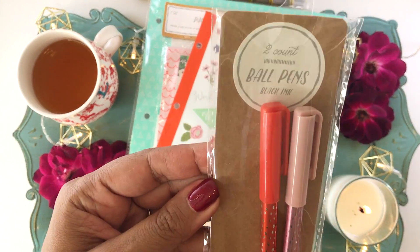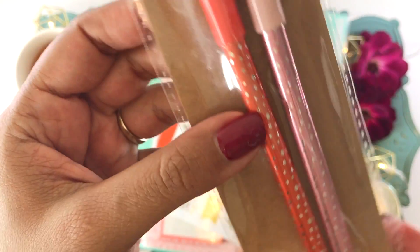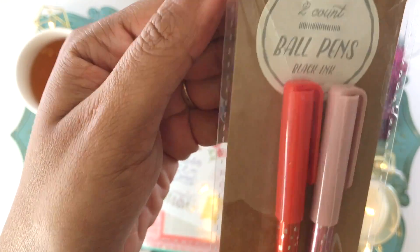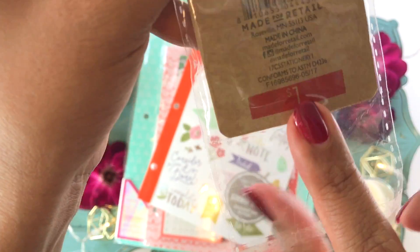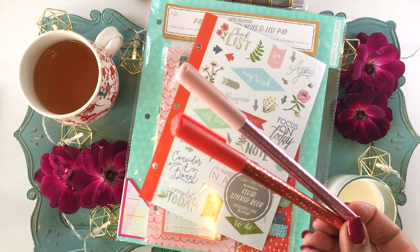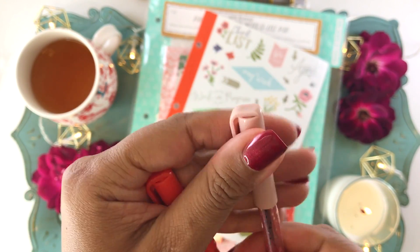Now let's get to planning! I always love how many goodies I can find at the Target Dollar Spot, so I had this idea for a $10 challenge. If any of you have YouTube channels, Facebook pages, or are in planner girl groups, I'd love to see what you come up with for this challenge!